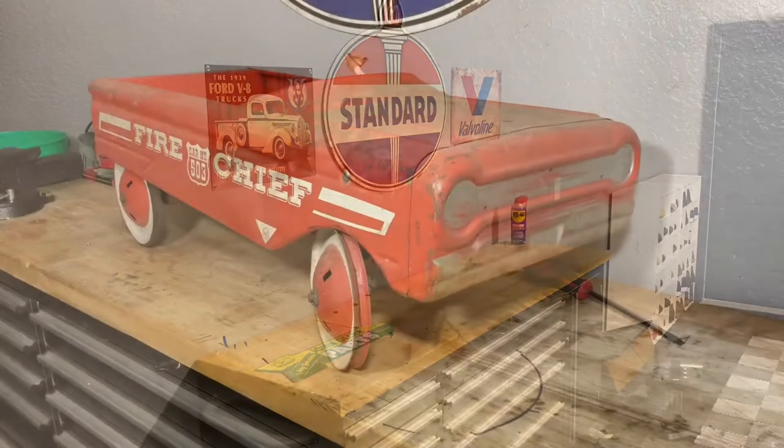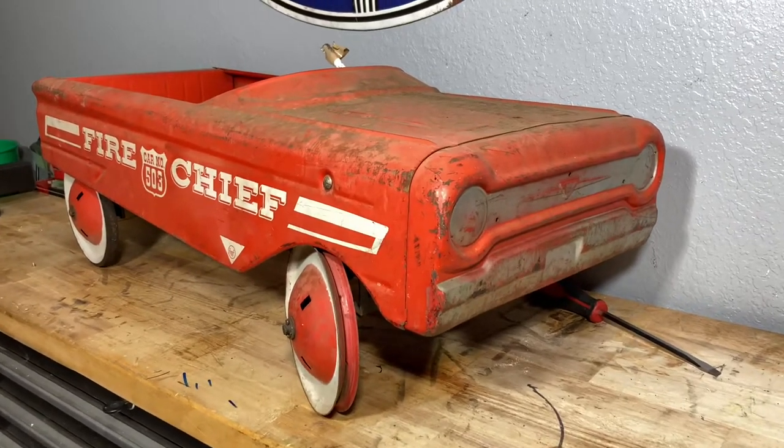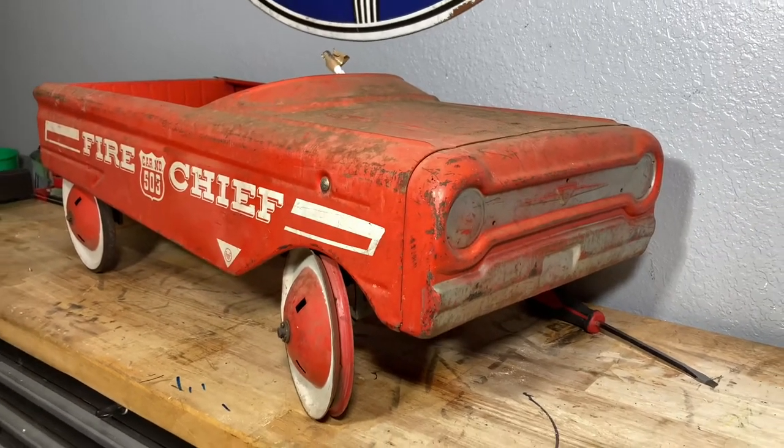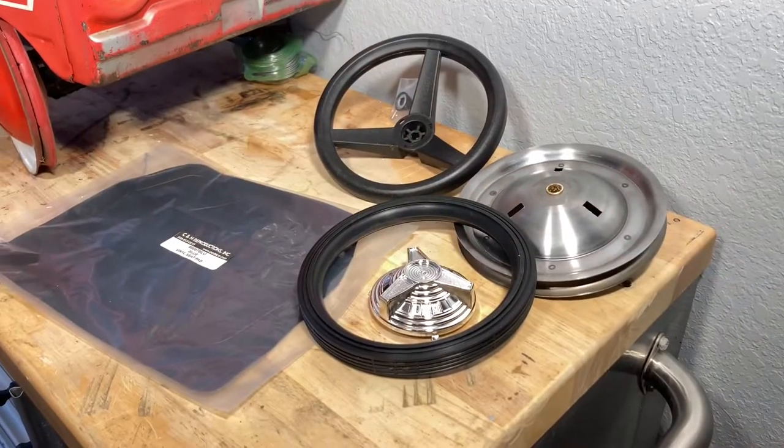Good evening, folks. We have a new project today. I found this old Fire Chief pedal car out on the internet here recently. Brought it home and getting it all cleaned up here.